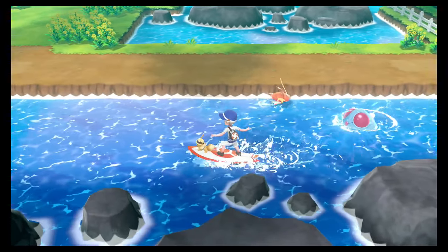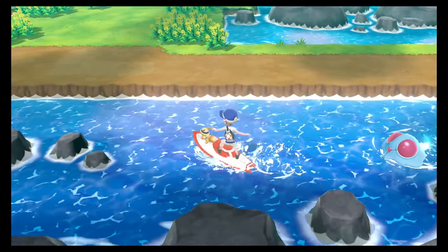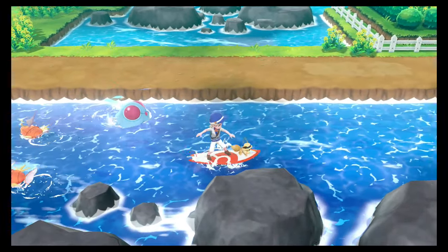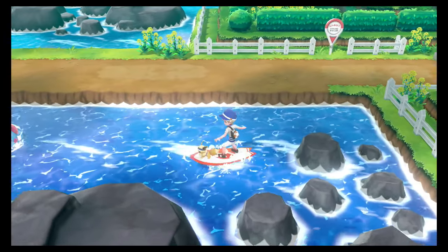And we have a Tentacruel after us. He is actually after us — look at that. And there you have it.